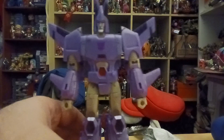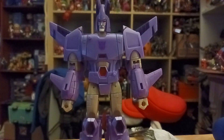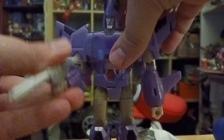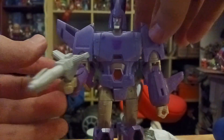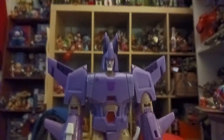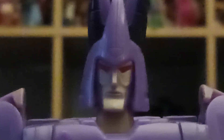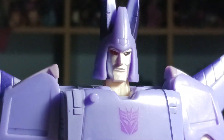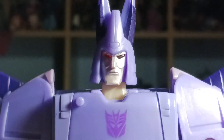The weapons I mentioned earlier — he has a blaster. He holds it in his right hand, blaster ready to shoot. Now let's take a look at the head sculpt. The head sculpt for Cyclonus is kind of hard to see, but I think Cyclonus looks pretty accurate — looks good, looks truly accurate.